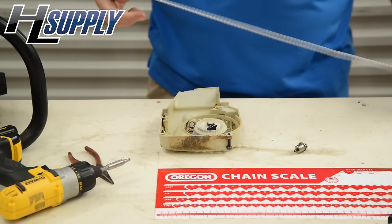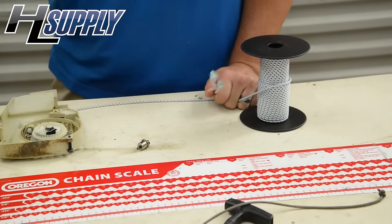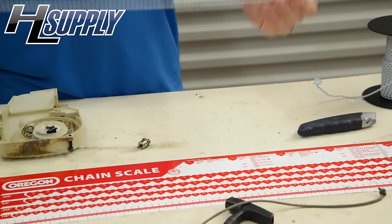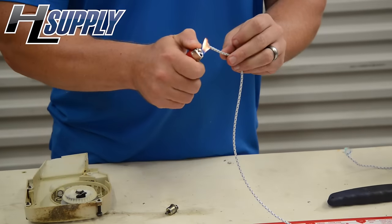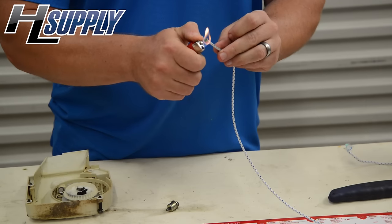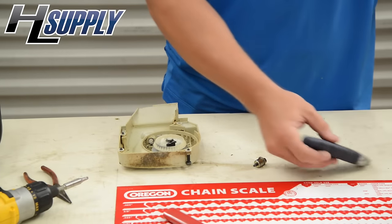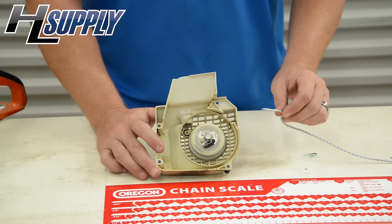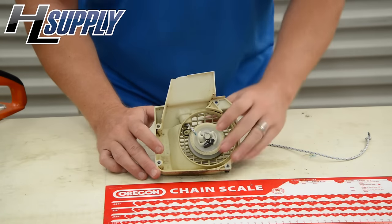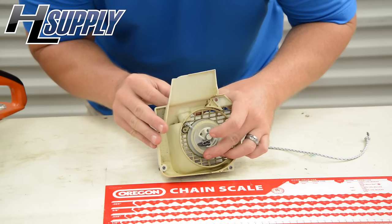We're going to get our new rope, measure it out. Now that our rope is singed, we're ready to go ahead and insert it through the starter pulley hole. Line it up here with the hole on the recoil.